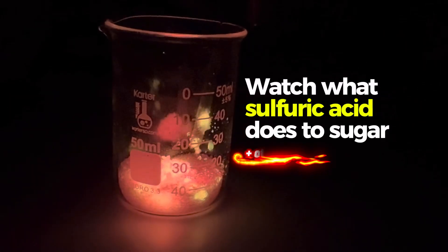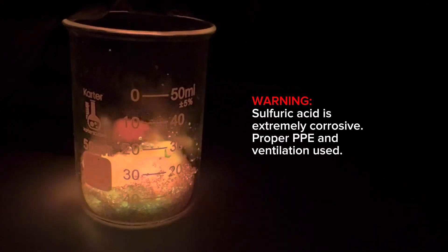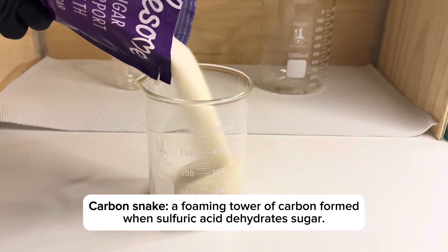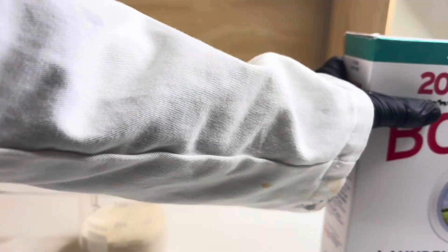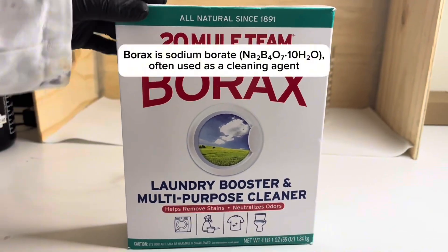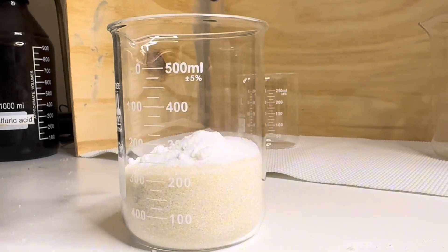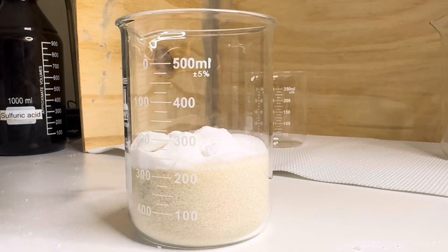Today I'm going to be mixing sulfuric acid and sugar to make carbon snakes. A carbon snake is an eruption of black carbon from mixing acid and sugar. For a twist, I'm adding borax — sodium borate — which should be mostly inert during the acid-sugar reaction.